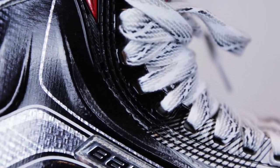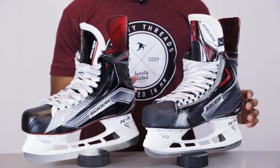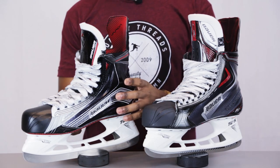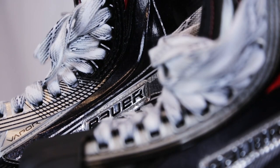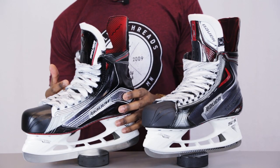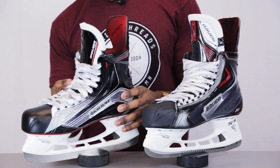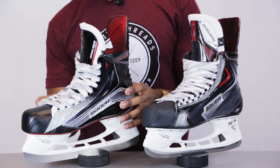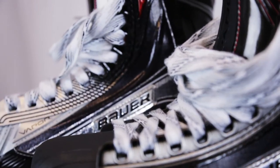From there we're going to be taking a look at the injected stability lacing system. We first saw this on the APX skates and then on the APX2s and the MX3s. What's been changed on the 1X skates is that it offers much more contouring around the forefoot, which is going to help you get more power out of each stride. Most importantly, Bauer have also added the same upgrade seen on the MX3s — the fourth and fifth eyelets of the injected stability lacing system have that lace locking system, meaning you'll get a much more consistent fit every time you tie your laces, giving you great consistent performance on the ice without having to re-tighten your laces every time you sit down on the bench.